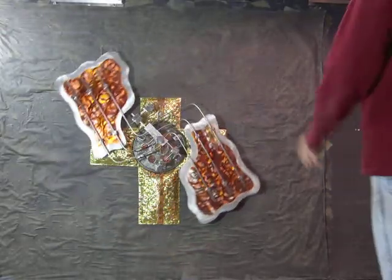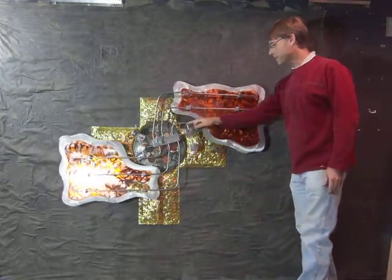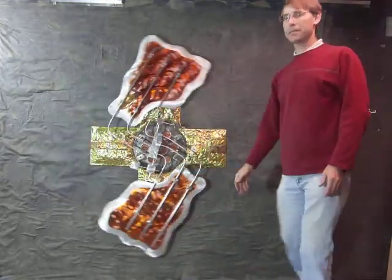But still, even with about a 40 pound weight, it's just finger pressure to set that piece in motion.